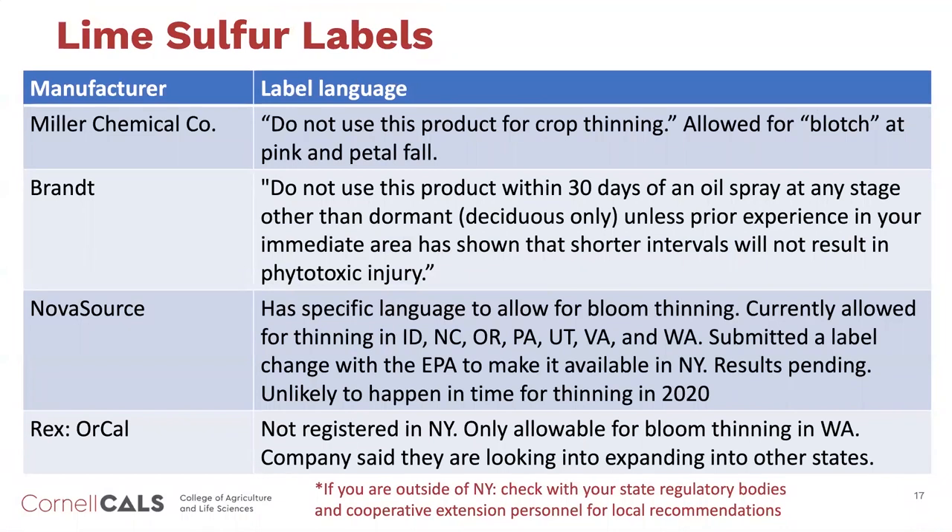Since lime sulfur is really the most common flower thinner, I've tried to get in touch with a number of different manufacturers. There have always been label restrictions that make it difficult to recommend lime sulfur for flower thinning, even though we know it can be efficacious and used safely with proper precautions. Miller in particular, which is available and registered in New York State, specifically says on their label to not use the product for crop thinning. They also advise against using it with oil, and recommend it only as a fungicide at pink and petal fall, not for crop thinning.